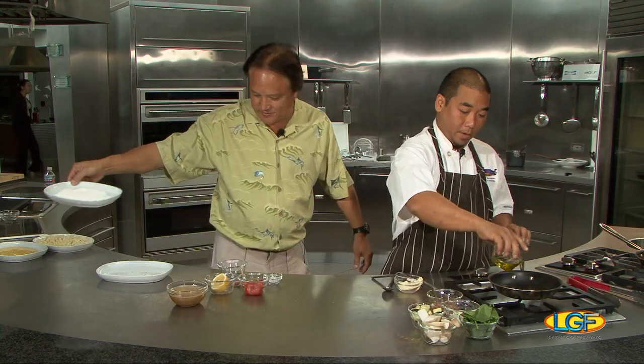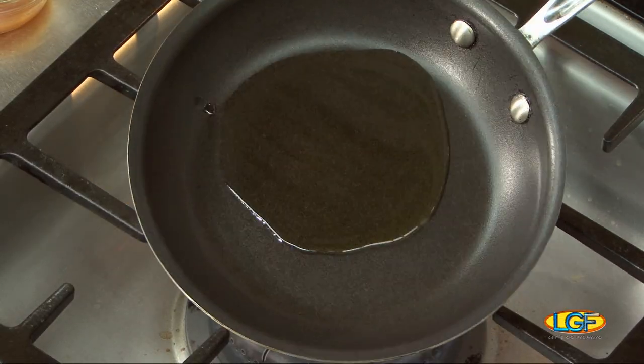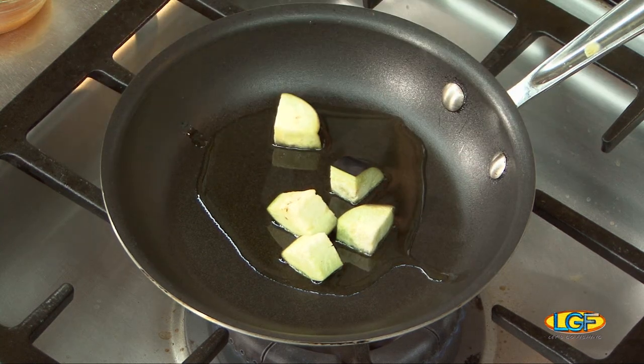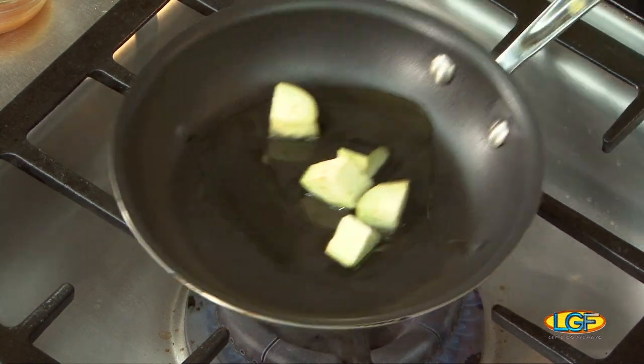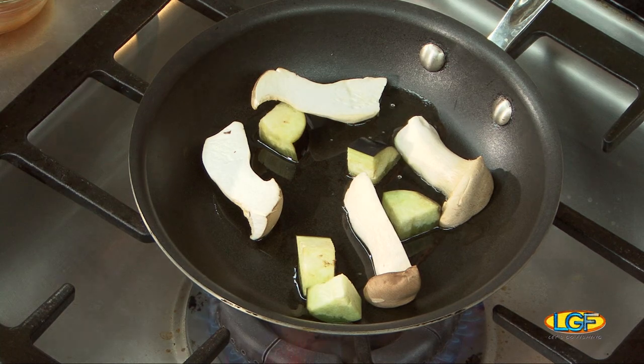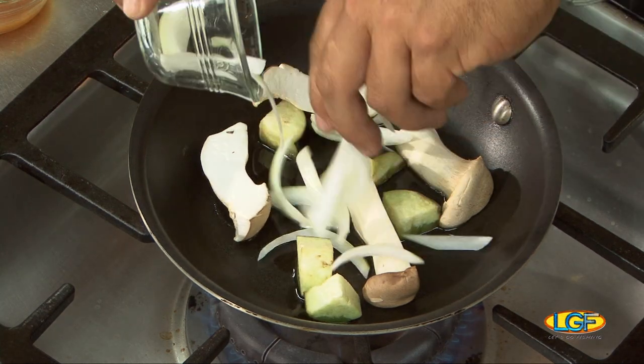So we'll put some oil in the pan. We'll get some Kahuku eggplant. From your old backyard. Then these mushrooms are from Big Island, the Hamakua Ali'i's. Oh, those are delicious. And then we're gonna put some Maui onion. We'll put a little salt.